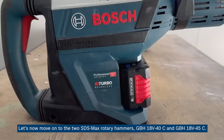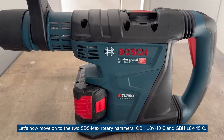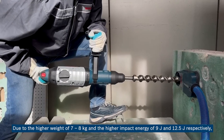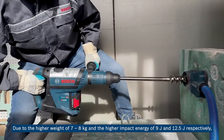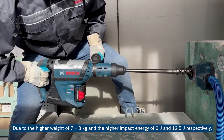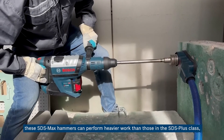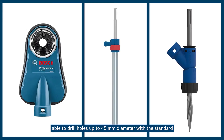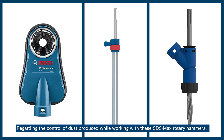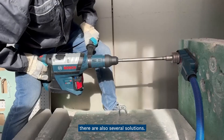Let's now move on to the two SDS Max rotary hammers, GBH 18V-40 C and GBH 18V-45 C. Due to their higher weight of 7 to 8 kg and higher impact energy of 9 joules and 12.5 joules respectively, these SDS Max hammers can perform heavier work than those in the SDS plus class. They are able to drill holes up to 45 millimeters in diameter with a standard drill bit, or even more with breakthrough or core drill bits. Regarding dust control when working with these SDS Max rotary hammers, there are also several solutions.